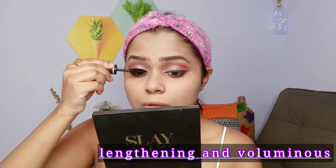I'm also using the Blue Heaven mascara — it's lengthening as well as volumizing. It's a great mascara to try on a budget and I really love this product a lot.